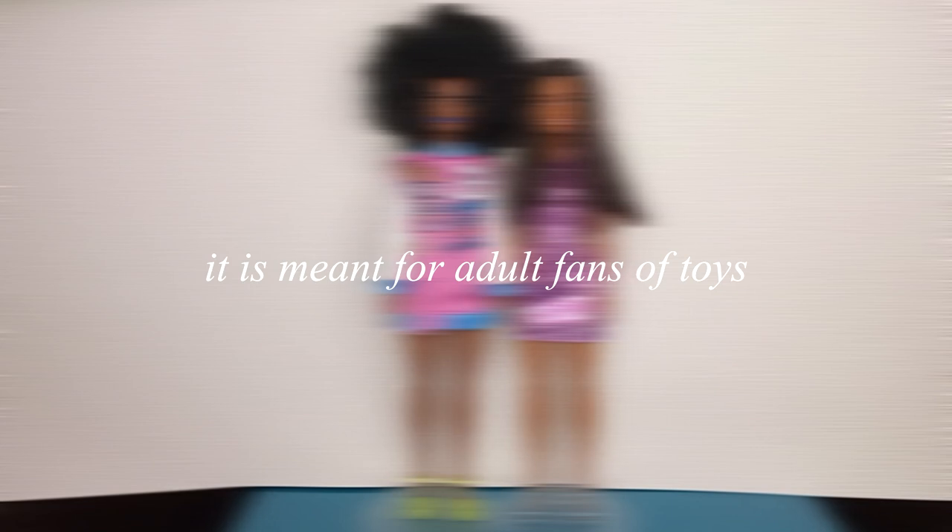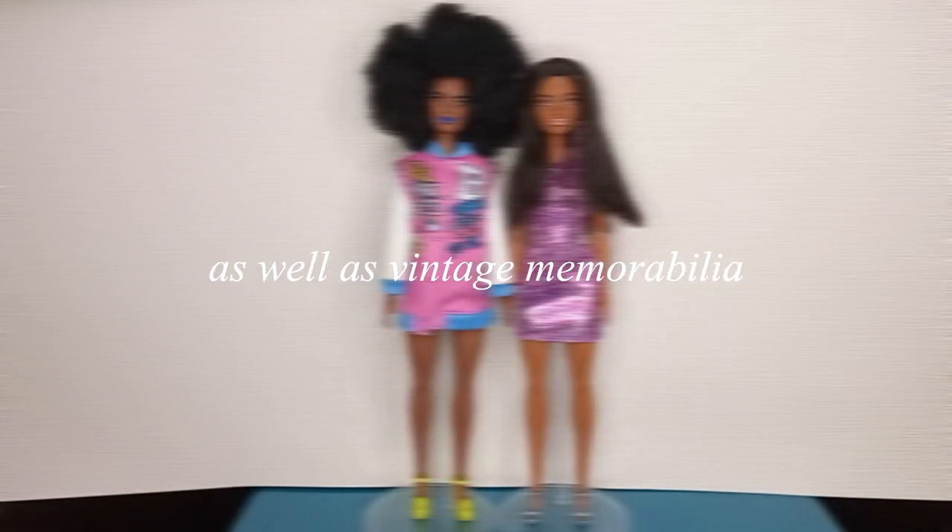This video is meant for adult audiences only. It is not meant for children; it is meant for adult fans of toys as well as vintage memorabilia.